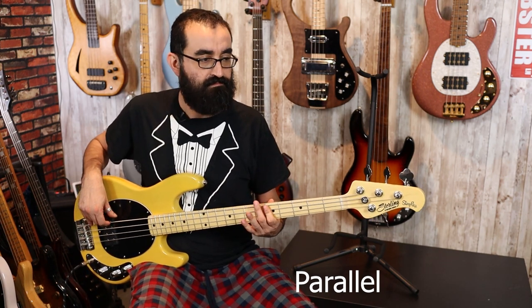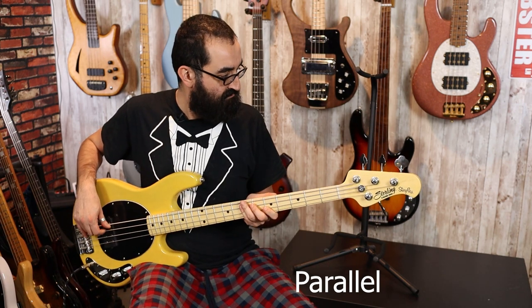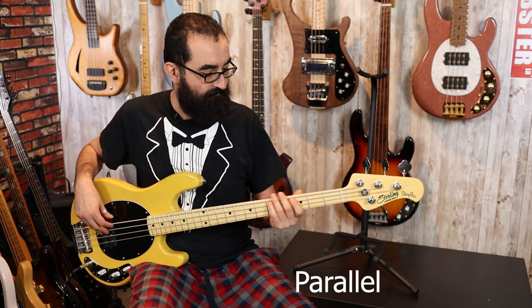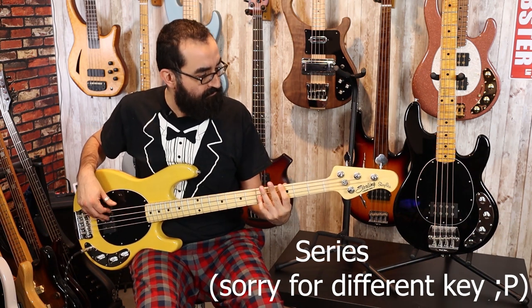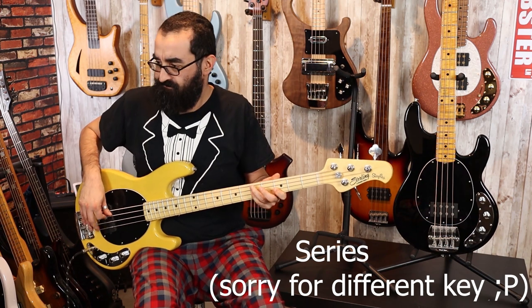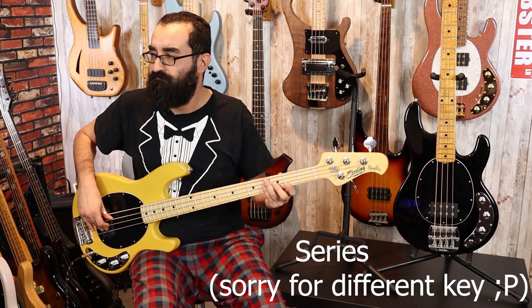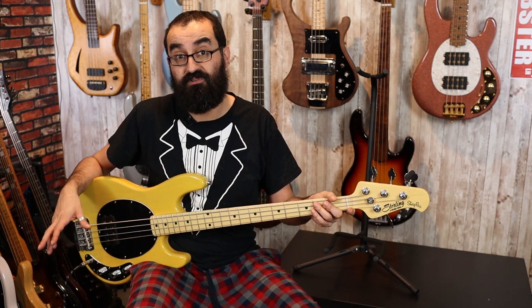Now, let's go ahead and cut the preamp entirely. And now let's put this in my favorite configuration — that's the bass centered and the treble control at about a 50% cut.